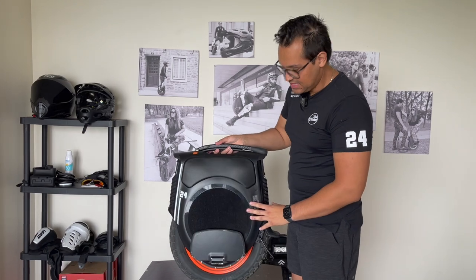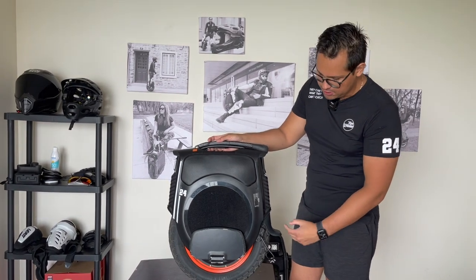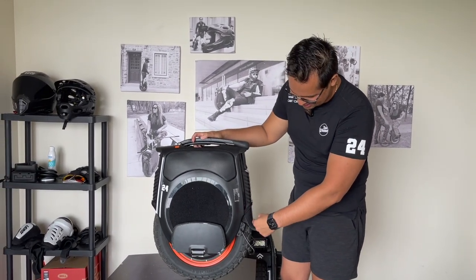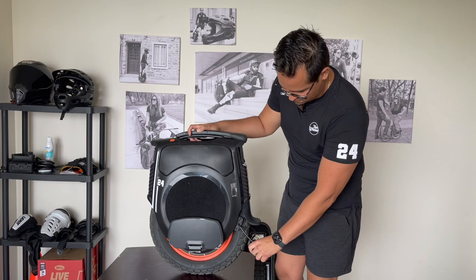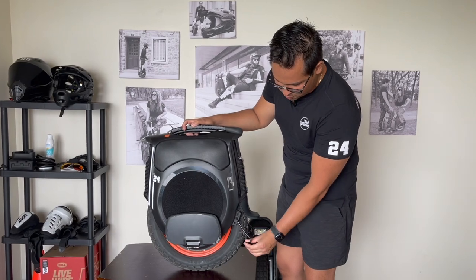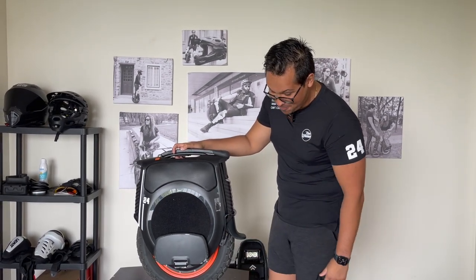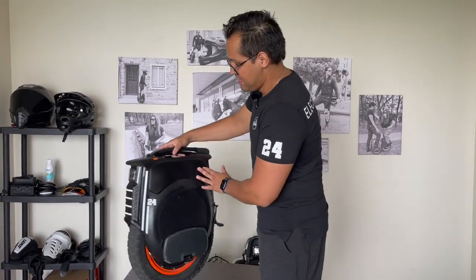Another thing that really stood out was the mudguard. The regular B12 has just a plain cut and it looks bad, but this one looks like a little duck — very nice. The stand is very usable and firm; I have no trouble with it so far. The only issue is I might forget to fold it back and scratch it on something.